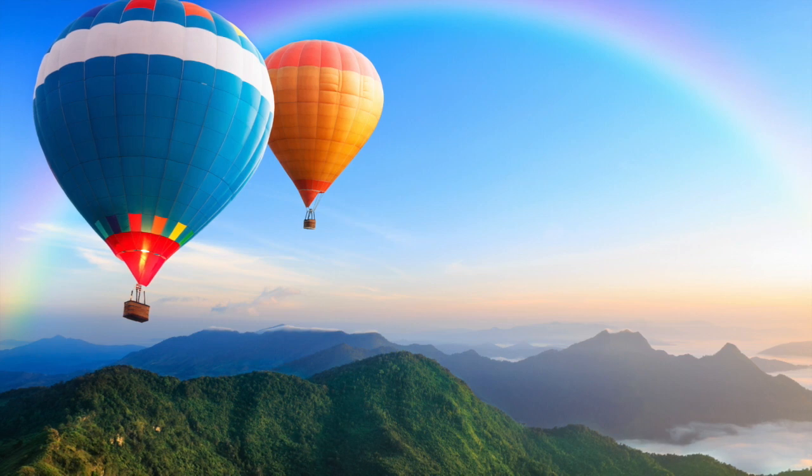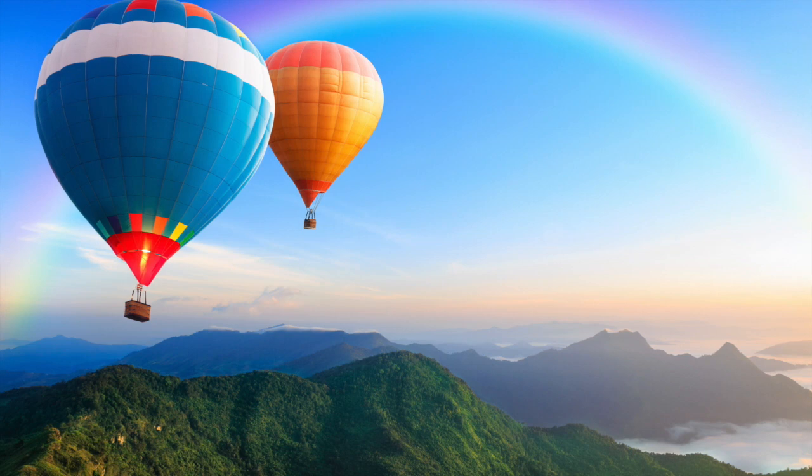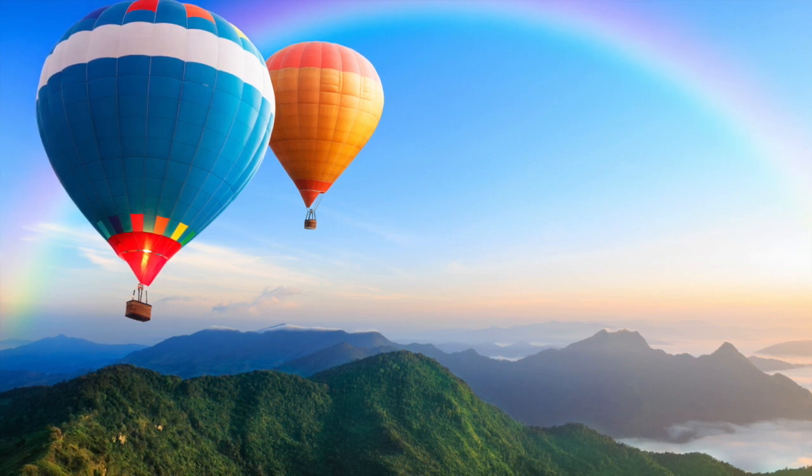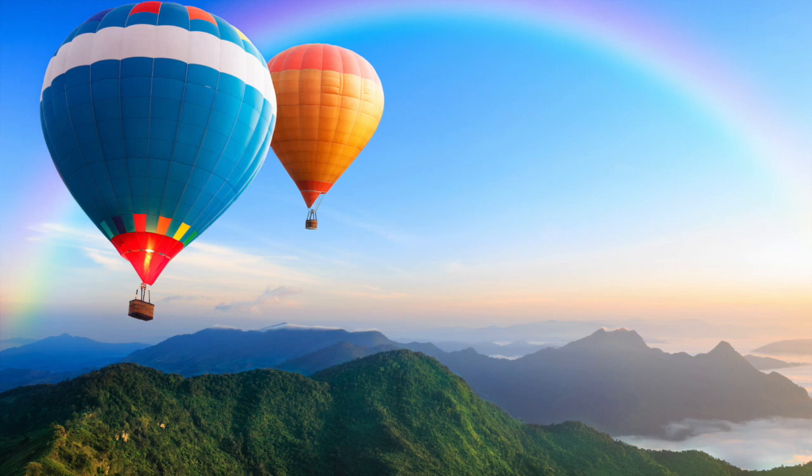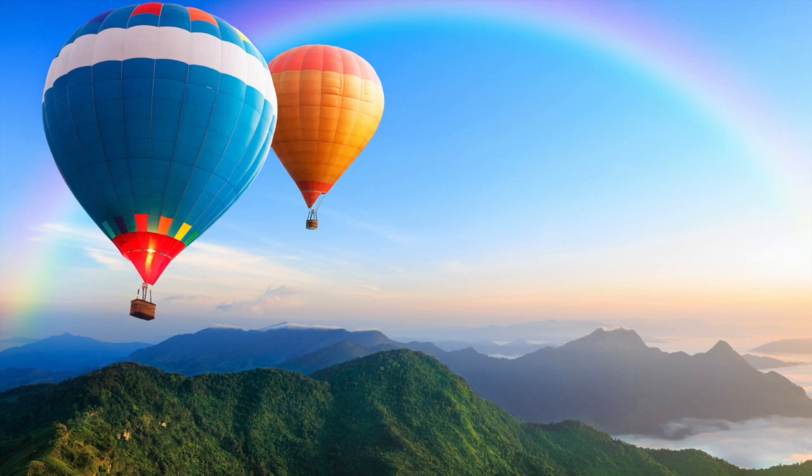You see a beautiful hot air balloon in the sky, and another, and even more. Red ones, blue ones, striped ones — they're coming closer to you. One lands close to you, and you climb in.